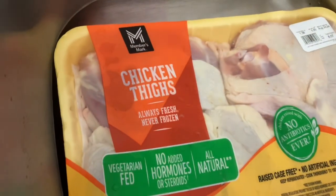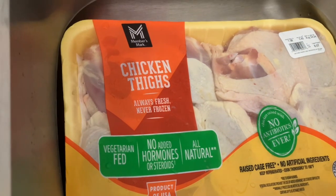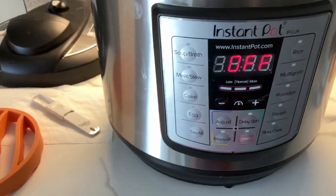Ours we got from Sam's — they are almost six pounds of chicken thighs. They are bone-in and skin-on. So it'll be 12 minutes for us because I thawed them out. If they had been frozen, it would have been a little longer. Just check the times in the link I'm going to put.